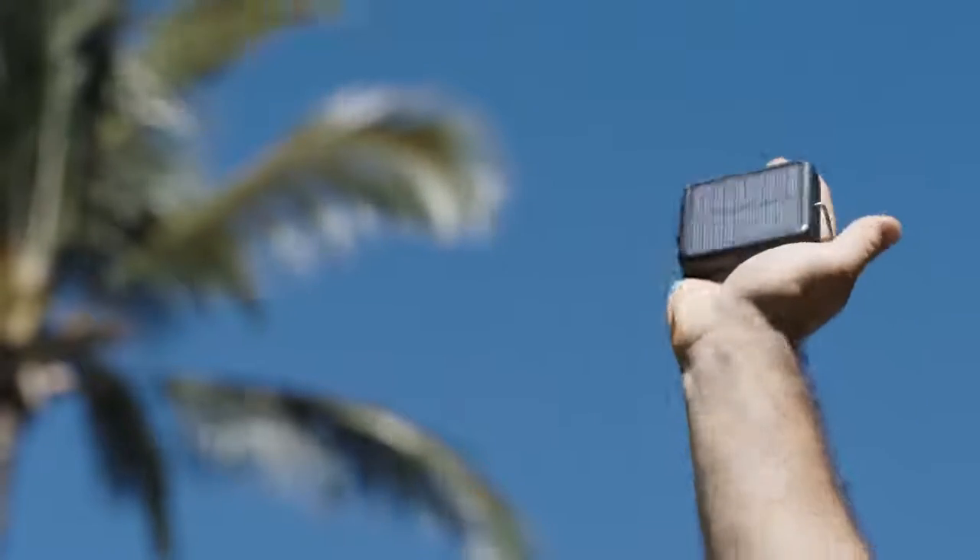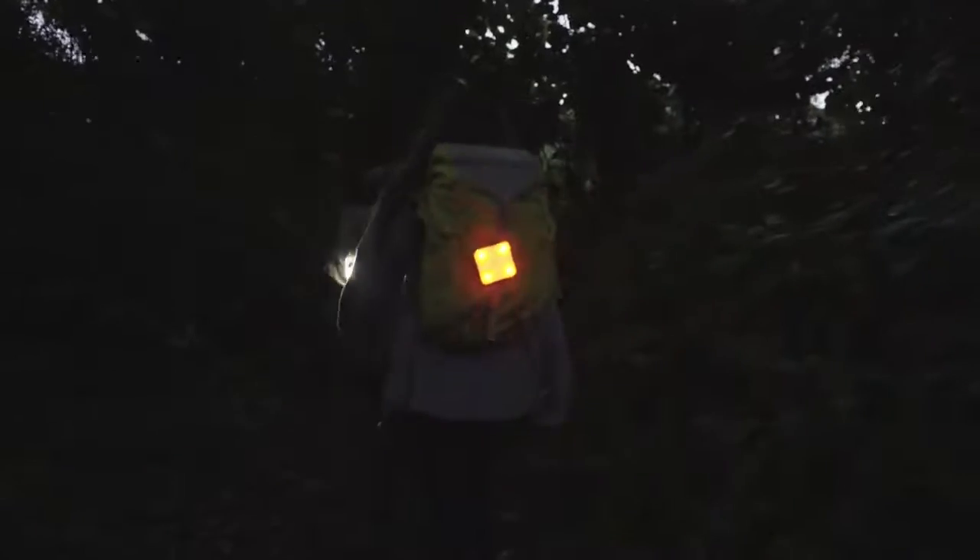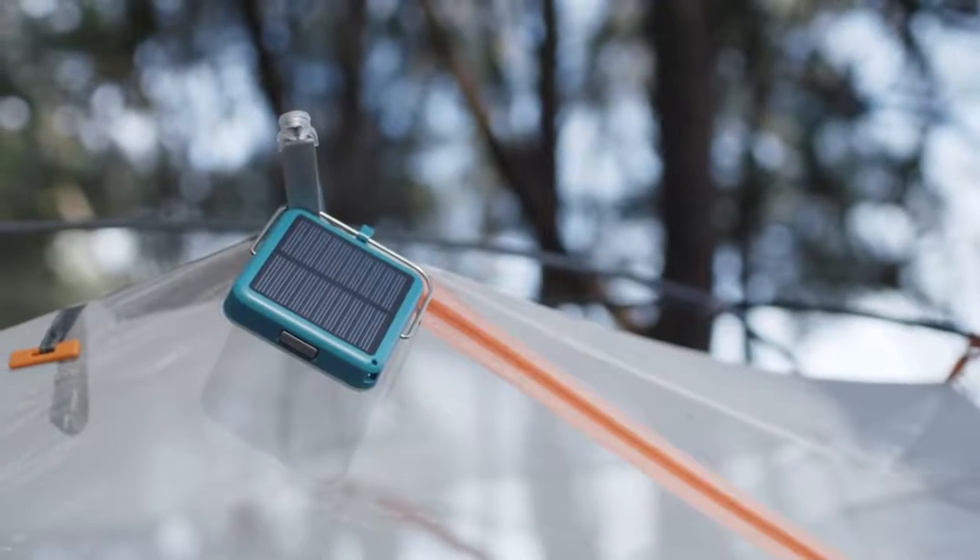Carry self-charging light wherever you go with the BioLite Sunlight. A compact solar light that provides bright and colorful lighting and freedom from rationing your batteries and energy.